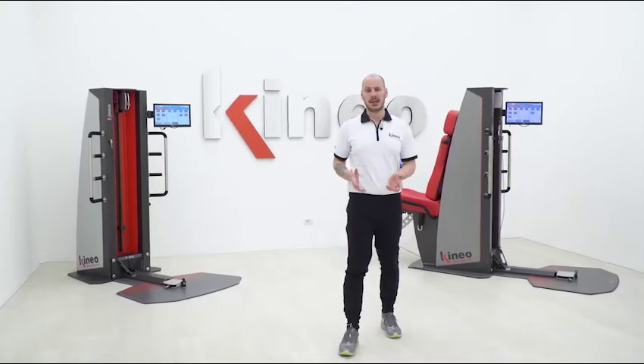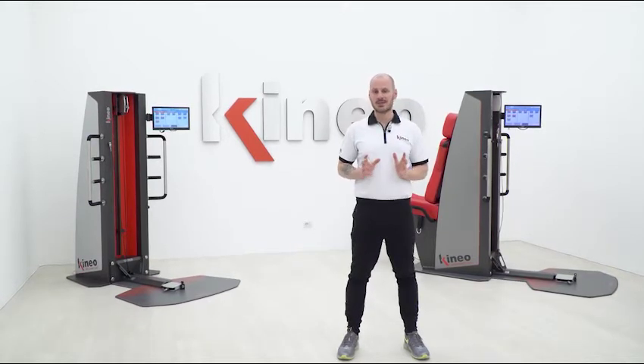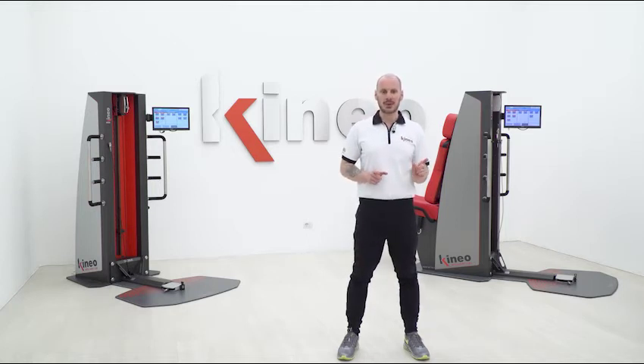Differentiated basic load work is the main feature of Kineo, which makes it the specialist of eccentric work. The literature provides wide scientific evidence proving the importance of eccentric training in both injury prevention and rehabilitation, just like strength increase, hypertrophy, and other applications we'll discuss in the next videos.